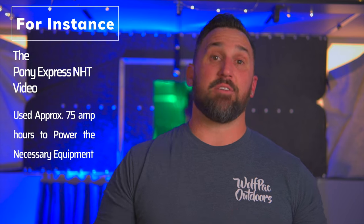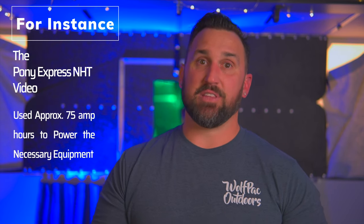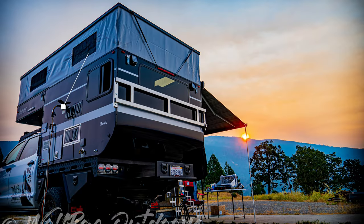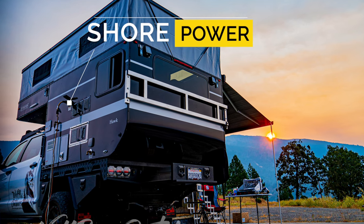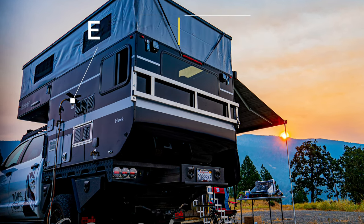Number four is something I wasn't quite aware of when we purchased our four-wheel camper, or I would have made the necessary changes to make it a non-issue — and that's actually doing any work on the road. If we're out camping for longer than two days, I need to be charging things, and the same goes for my wife and kids. The one drawback of the four-wheel camper is the outlets don't work unless you're plugged into shore power or you have an inverter.